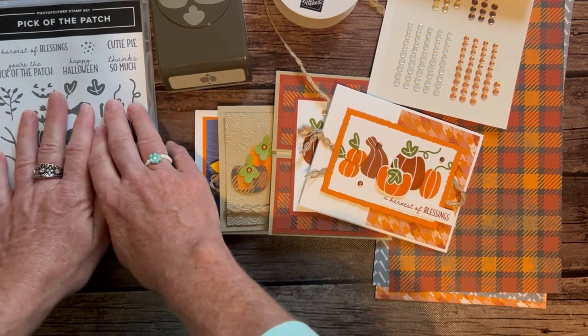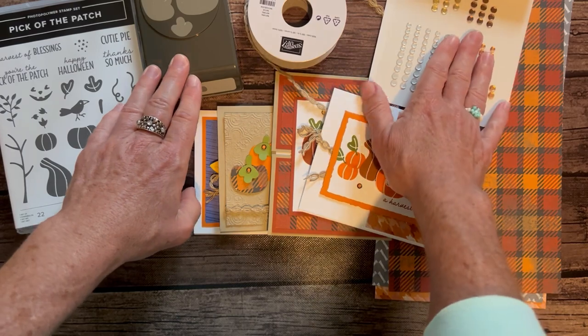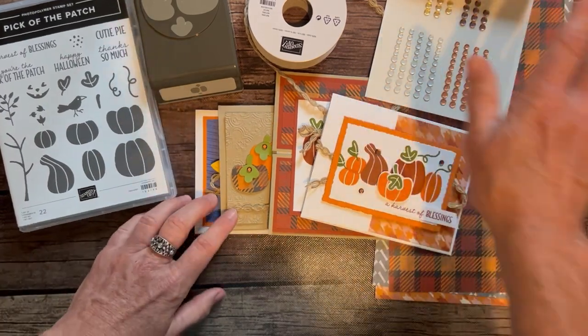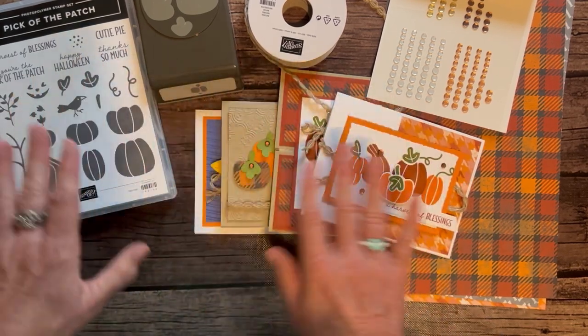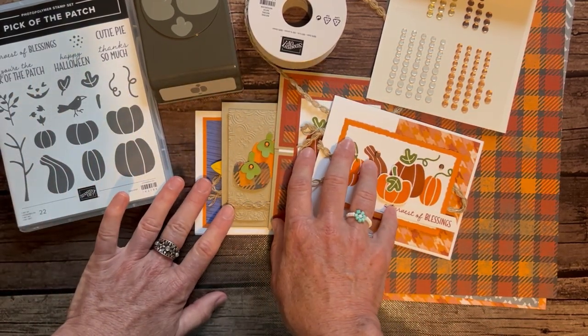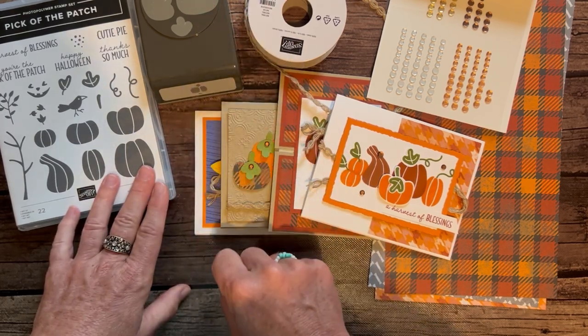Option number two is for those who already have the stamp set and punch. You get your full bolt of wavy trim, your full package of neutral sequins, a quarter package of the Designer Series paper, and all the parts and pieces to make these projects along with the PDF tutorial. Option number two is $32.